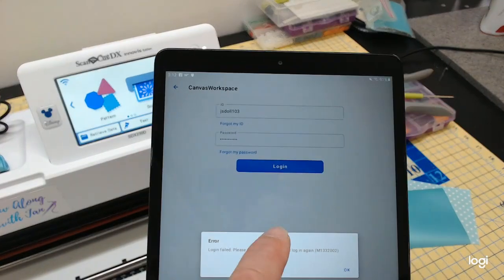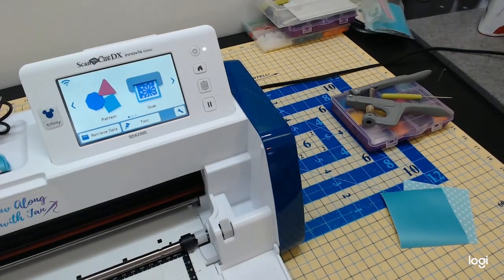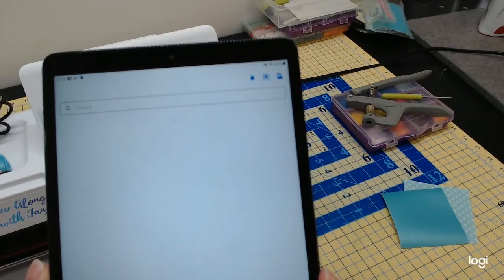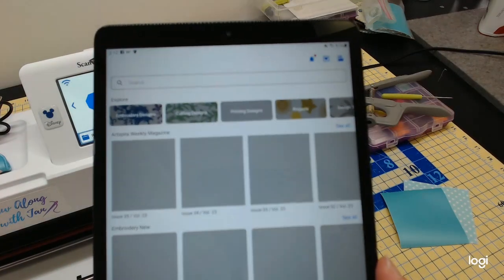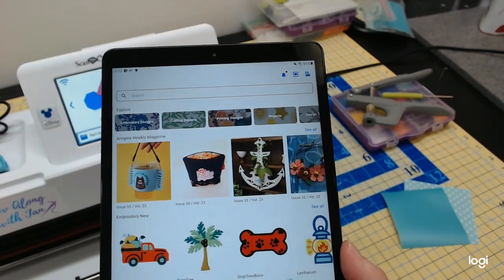It said login failed — I forgot a letter. My tablet's a little old so it's kind of slow. Now it's thinking and going through. Once logged in, it's going to open up.